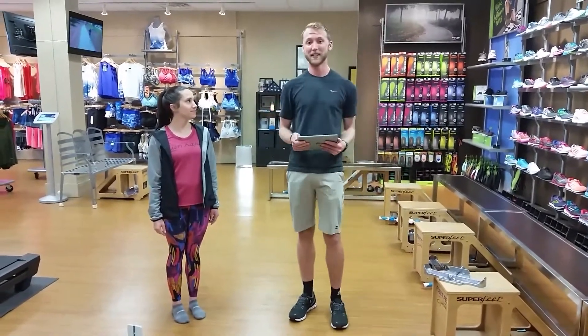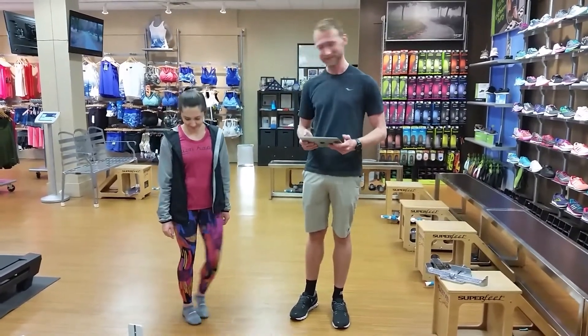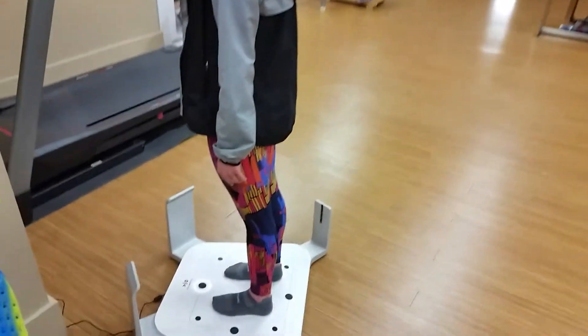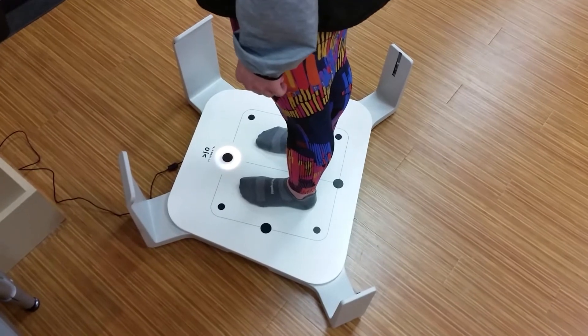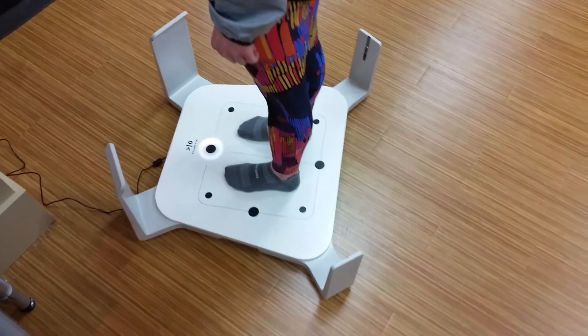Now, we're going to be using a 3D foot scanner to get your shoe size. So Ashley, could you please step onto the scanner? In a matter of about 10 seconds, I'm going to be able to get all the information that we would have gotten from the Brandeck device, plus some new additional pieces of information that are going to be great when we're selecting footwear.